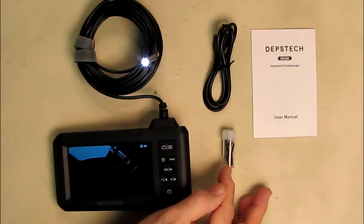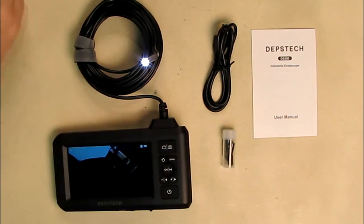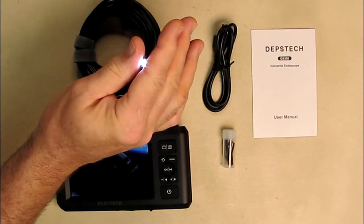It includes a 32 gigabyte card, a USB charging cable, and a little user manual. This is a 5.5 millimeter ultra-thin probe, or 0.21 of an inch, which allows you to inspect very narrow things. I'm going to be demonstrating it in a real narrow pipe, my sink, and some parts of my car — anywhere you need to observe something in a really small form profile.